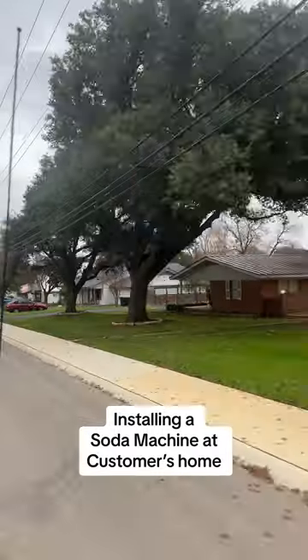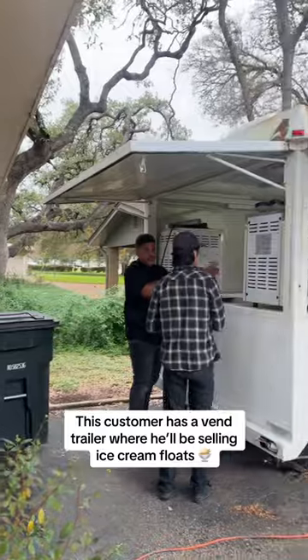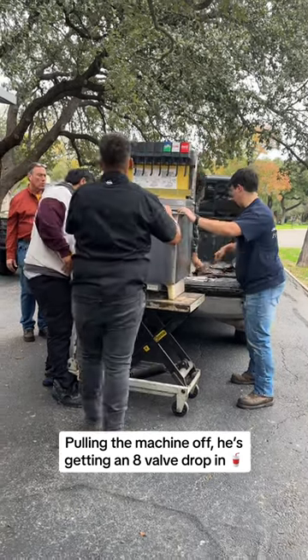Installing a soda machine at a customer's home. This customer has a vend trailer where he'll be selling ice cream floats. Pulling the machine off — he's getting an 8-valve drop-in.